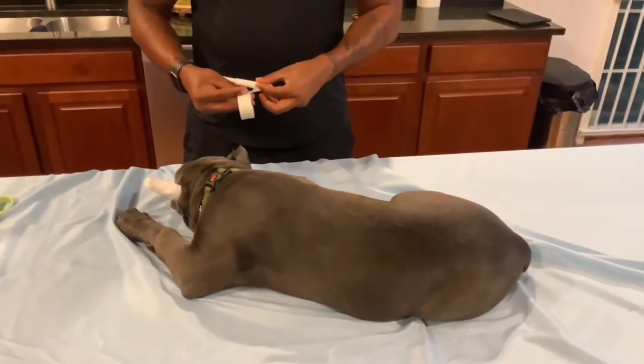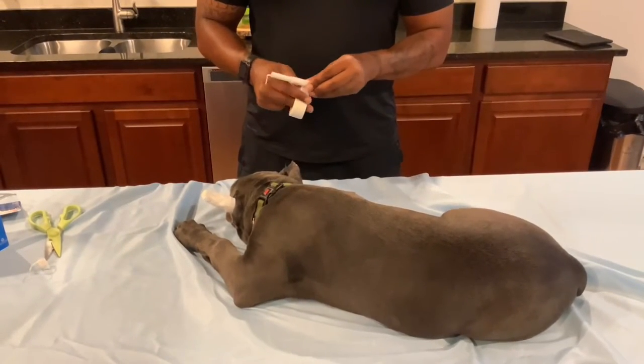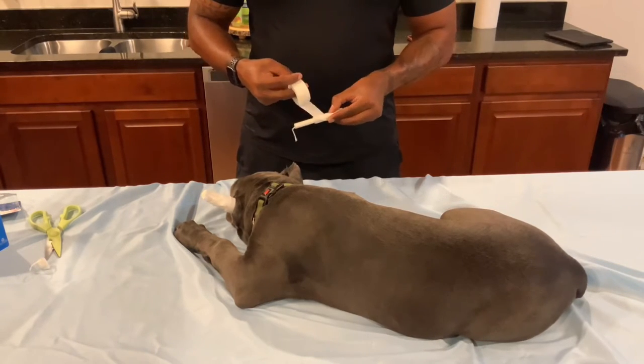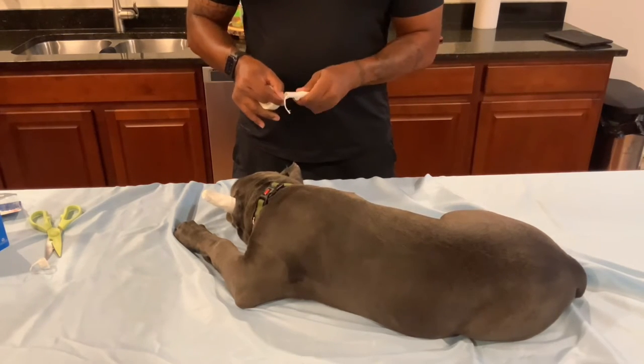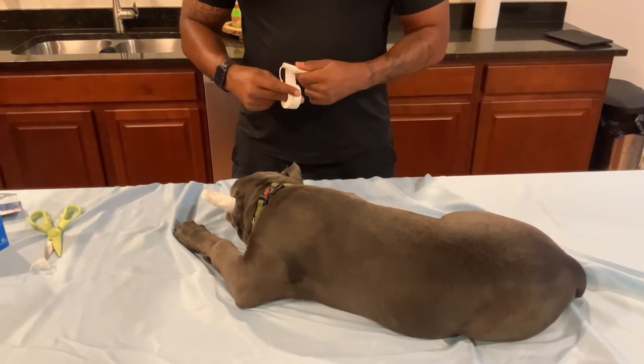These tampons — the size I got was regular. They come in different sizes, so I guess you can determine the size based on how big your puppy or adult dog is when they're getting their ears cropped.